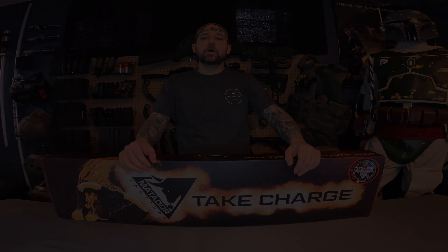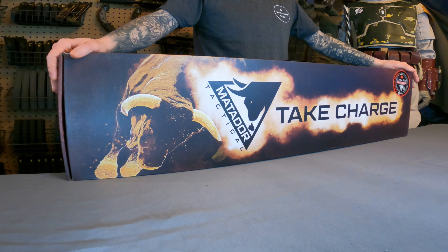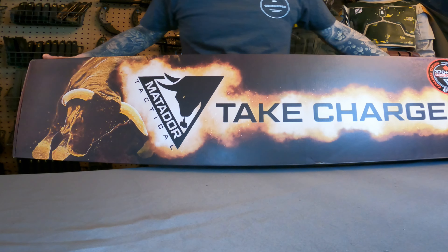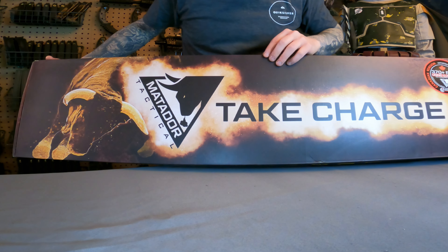This package was ordered from GearUp Airsoft in Canada, and what I have here is the Matador SSG Annihilator Mod 2. We'll go ahead and take a look at the manufacturing package.